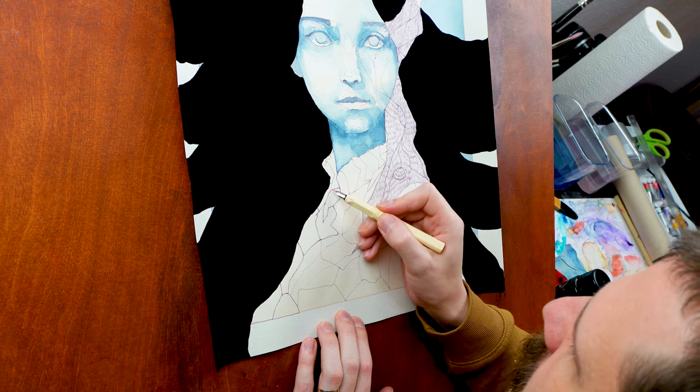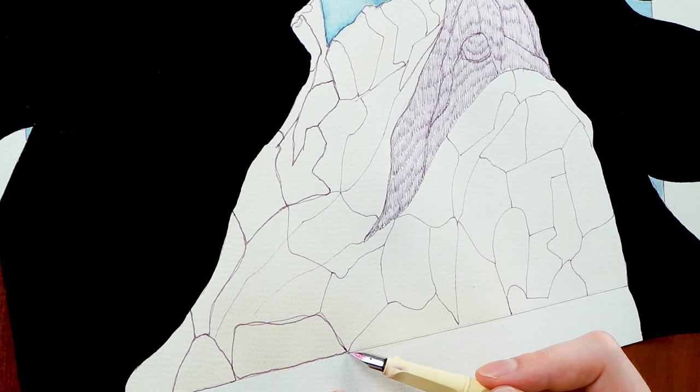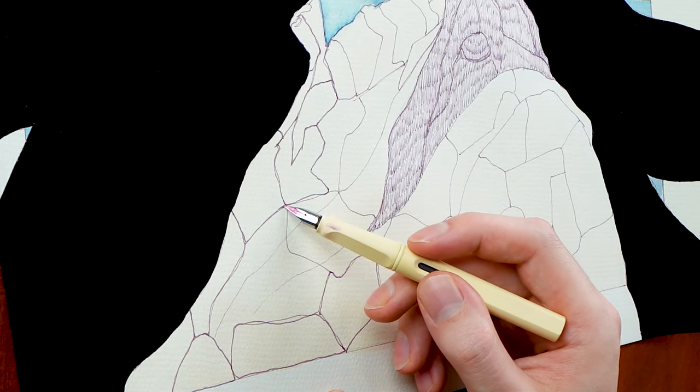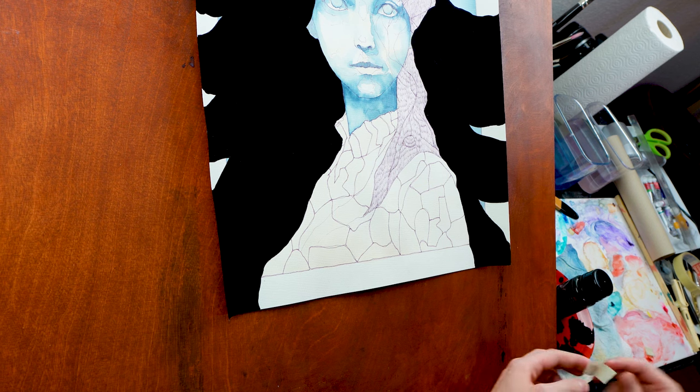What I like to do is very consciously think about things I like in my artworks. Like, really nitpicky — pick out the things that I like.